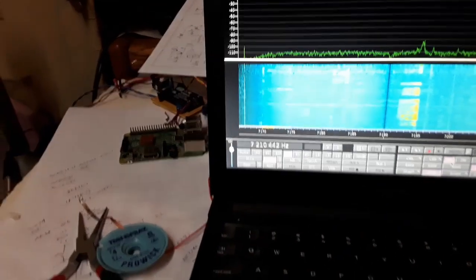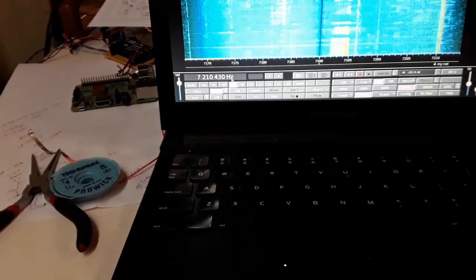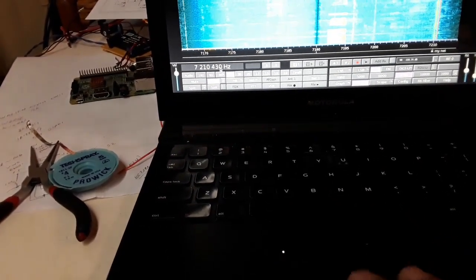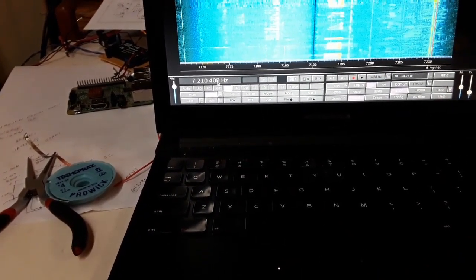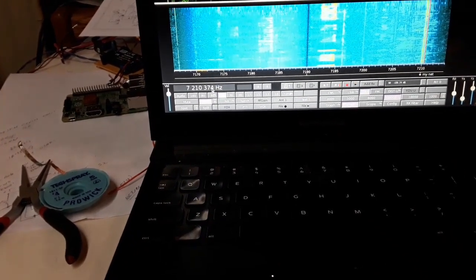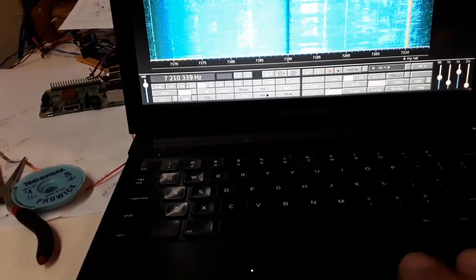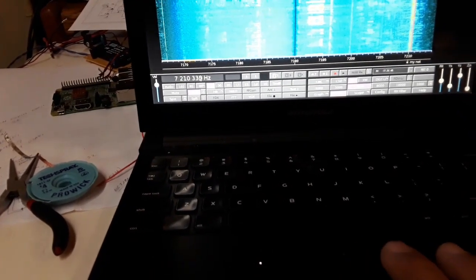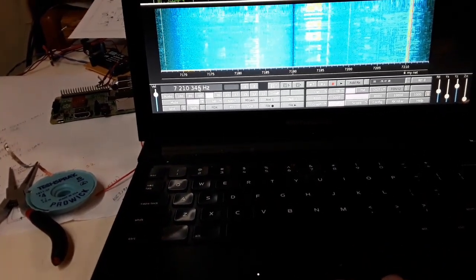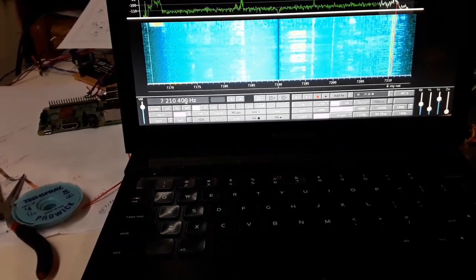It's an AM station, I think. We can put a 6 kHz filter on that AM station. So if you want to do shortwave listening, Quisk will let you do that.